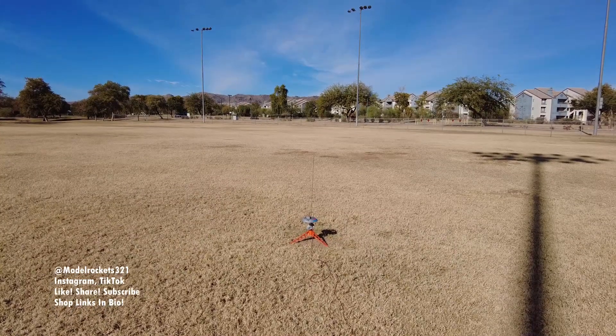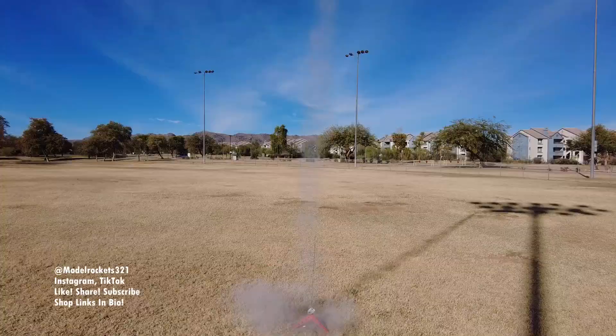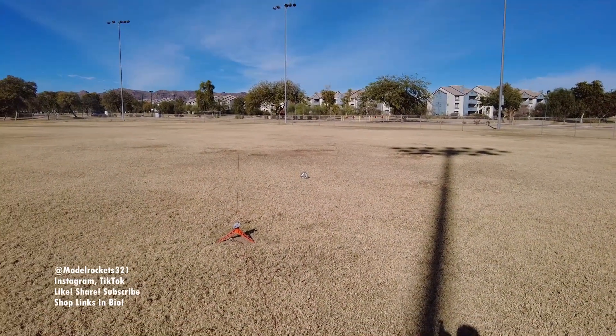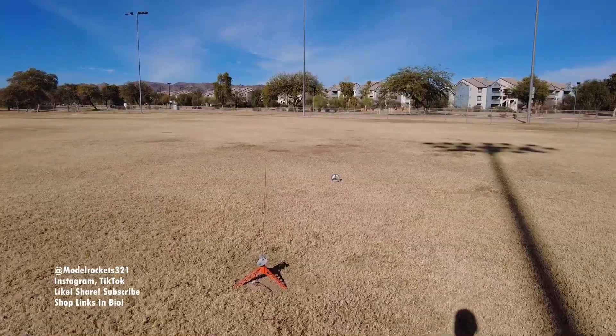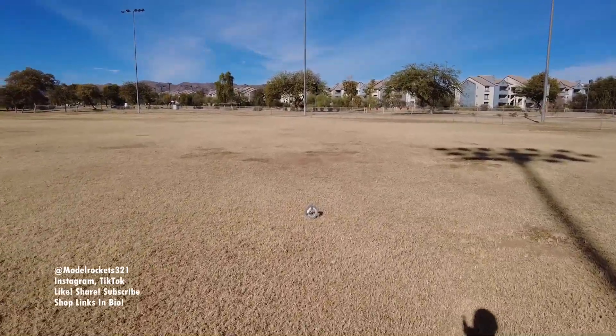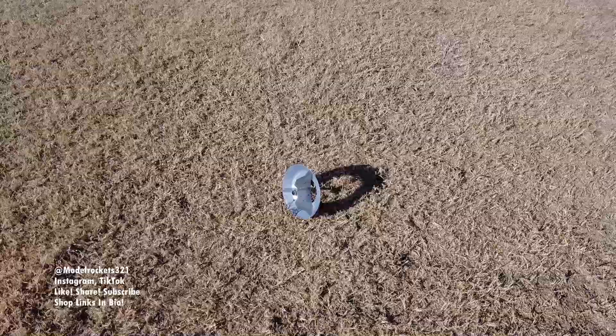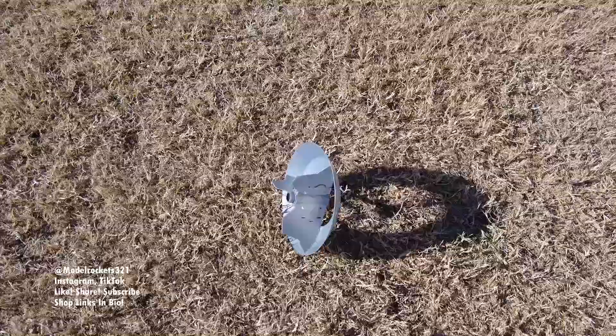5, 4, 3, 2, 1. And there we go — coming right back down as a park flyer should, landed upside down. That is pretty much a textbook launch for the flying saucer: up, down, close to the pad. So if you don't have a large flying field, you can still fly, as you just saw the flying saucer do. Great flight!